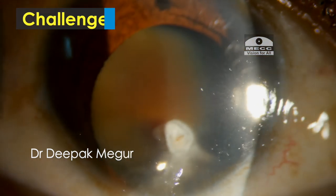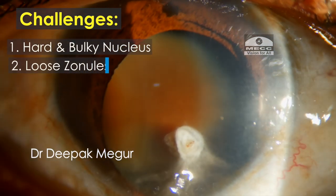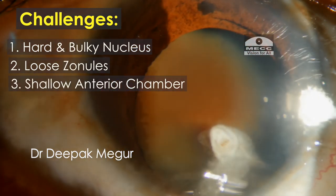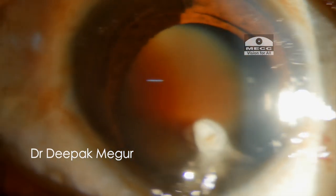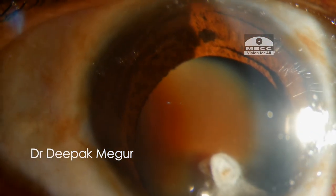So I have multiple challenges to deal with in this case. The lens is quite hard and bulky, loose zonules are to be expected, and we have a relatively shallow anterior chamber to deal with and a small cornea. There is a lack of space to manage the dense cataract, and to complicate things, this small calcified speck on the anterior capsule is concerning me.